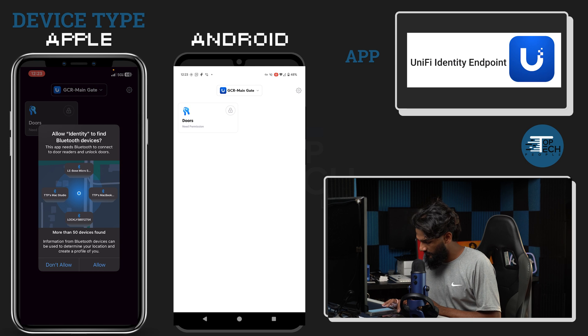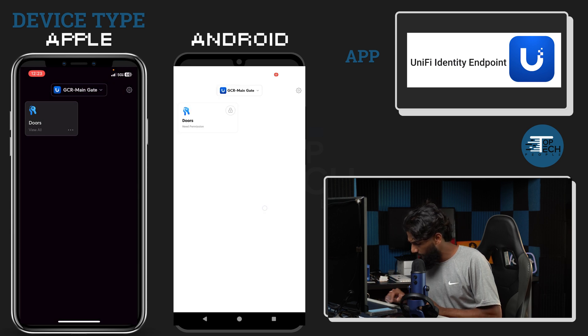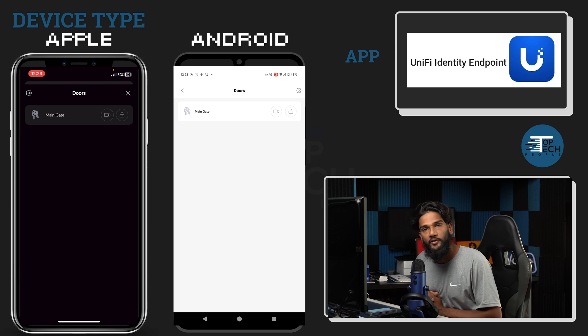Tap on the device and hit allow for anything it's asking for — allow while using the app. This one also needs permission on Android; we're going to hit only this time. Now you can click on it and see that you have access to the main gate. This is where you will be able to unlock that gate if, for whatever reason, the license plate camera is not recognizing you and you don't want to enter your PIN.